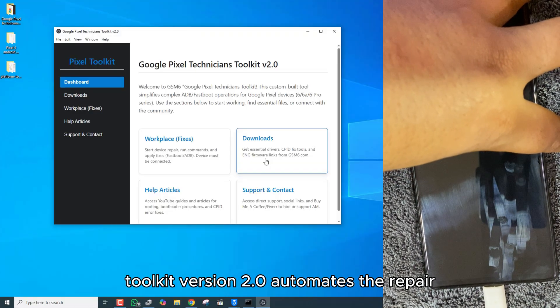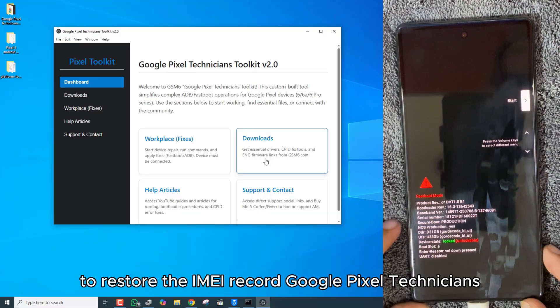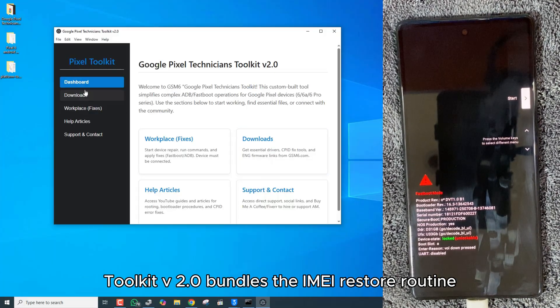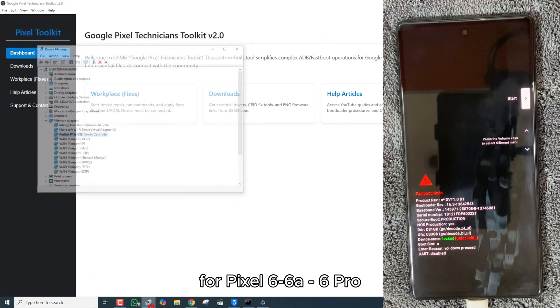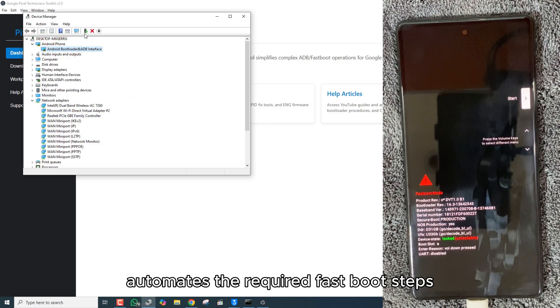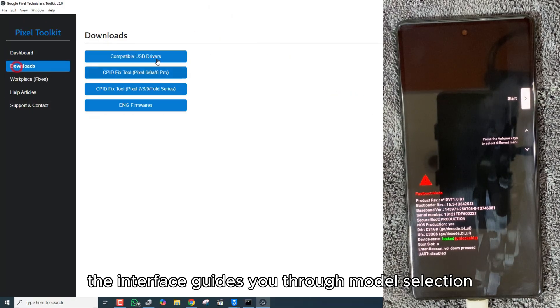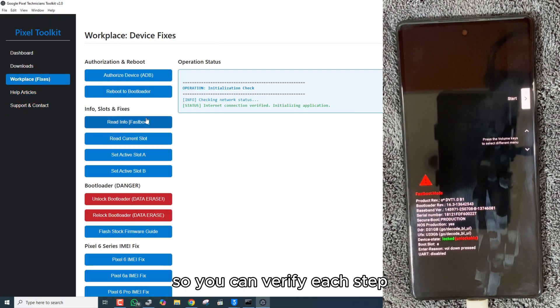Toolkit version 2.0 automates the repair routine most commonly required to restore the IMEI record. Google Pixel Technicians Toolkit V2.0 bundles the IMEI restore routine for Pixel 6, 6a, and 6 Pro, automates the required fastboot steps, and includes the relock helper. The interface guides you through model selection and shows the exact fastboot output so you can verify each step.